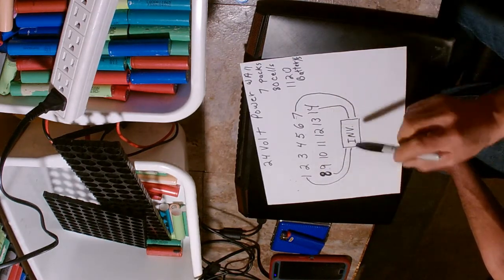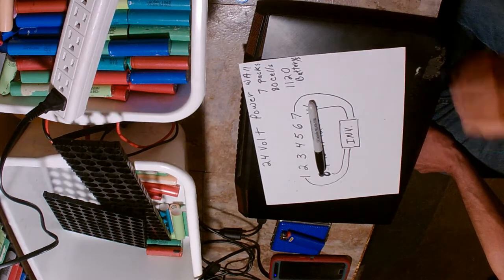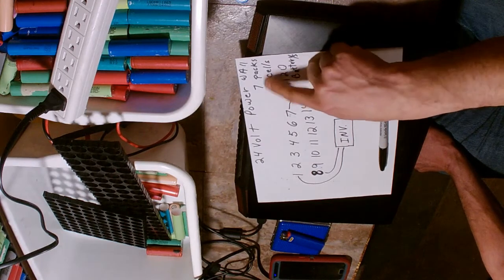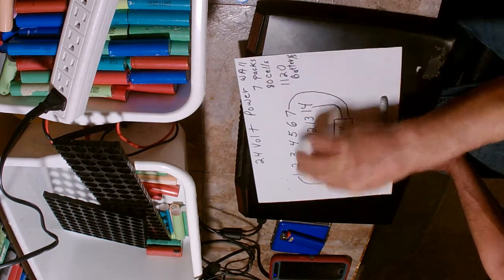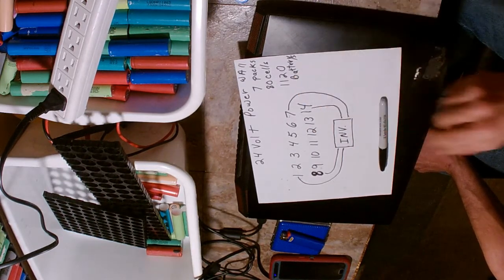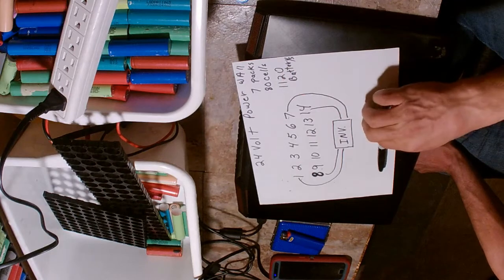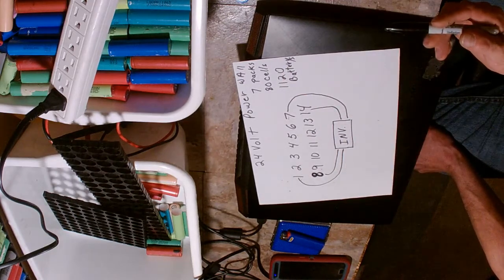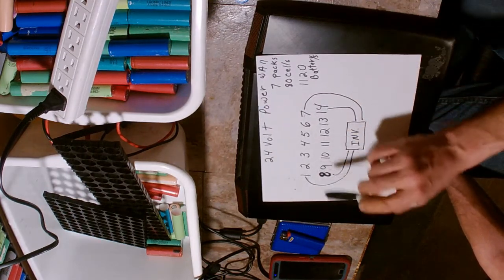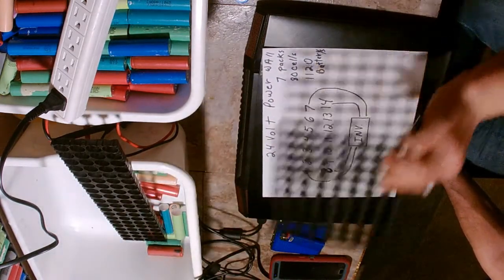In my case I'm going to build not just one 10 kilowatt system but two, giving me a 20 kilowatt system. Each system consists of 80-cell packs, seven packs per string, with two strings per system - four strings total - for a total of 2240 batteries. My recommendation if you're building a DIY powerwall is to build your packs in square form for a better balanced system with less heat.